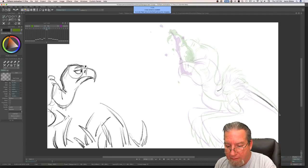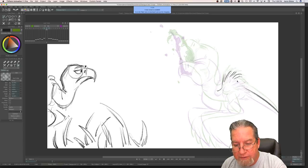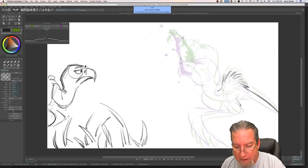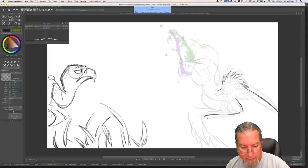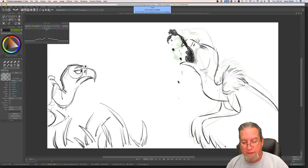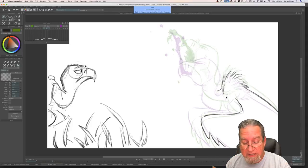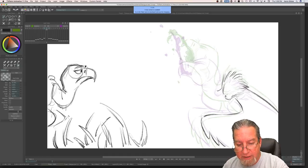Did you use Wacom products when you worked for Disney? I did — everybody has a Cintiq at Disney. When I decided to go digital, I was directing a new movie called The King of the Elves that never got made. I was doing everything on paper but the film was going to be 3D, so I thought I better start learning how to draw digitally because I'd always been afraid of it. Working for Disney I just went in and said 'I need a Cintiq and Photoshop,' and the next day I had both.